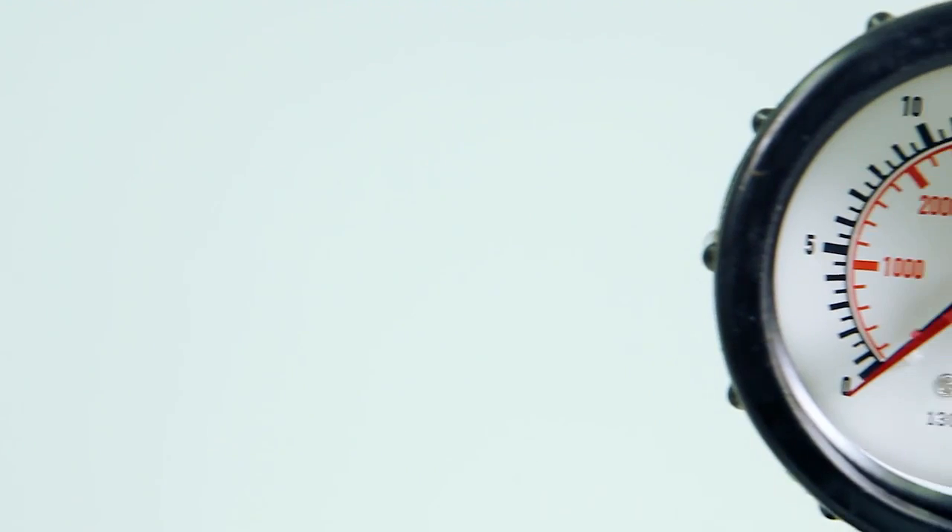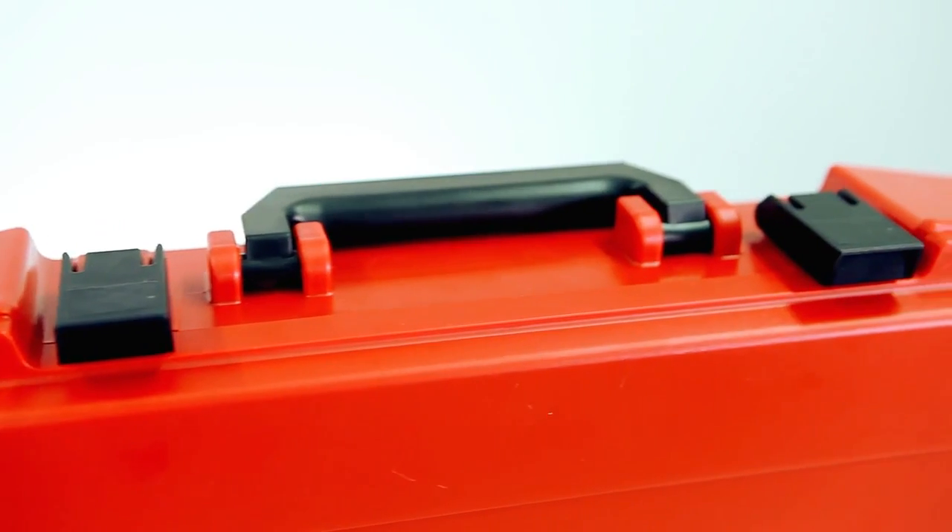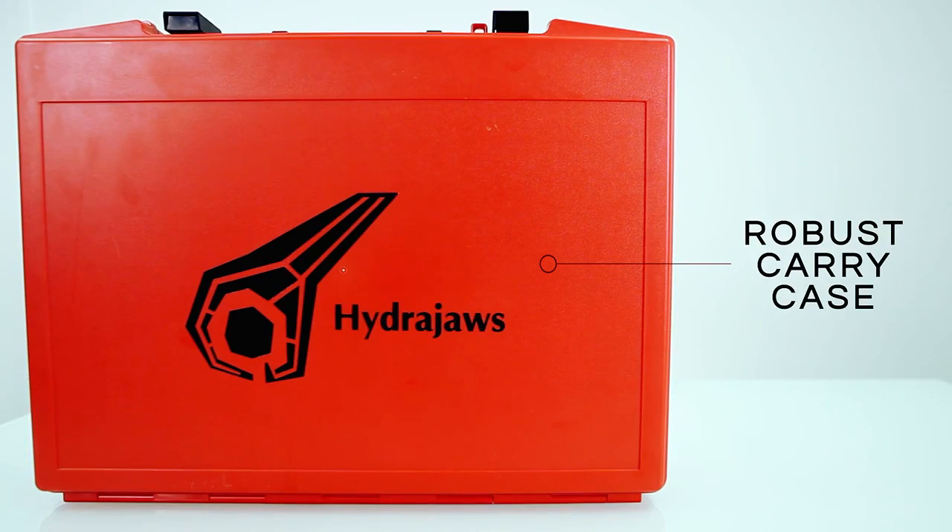All gauges are supplied with a 12-month calibration certificate and HydraJaws offer a recalibration service. As with all HydraJaws products, it is supplied in a robust carry case.